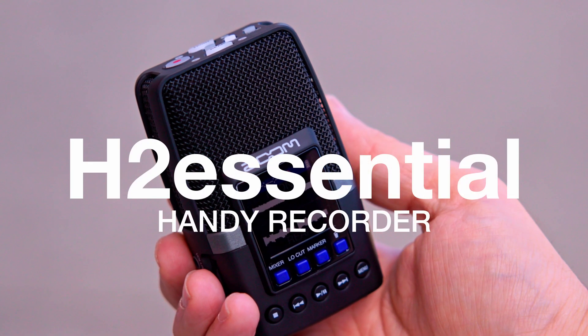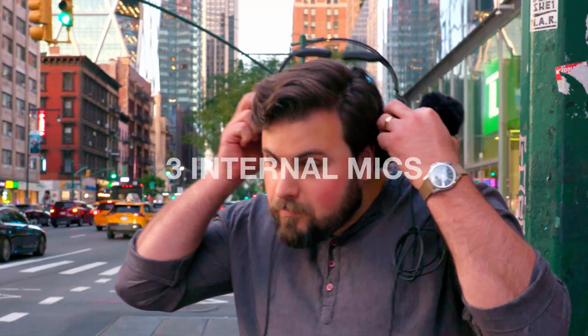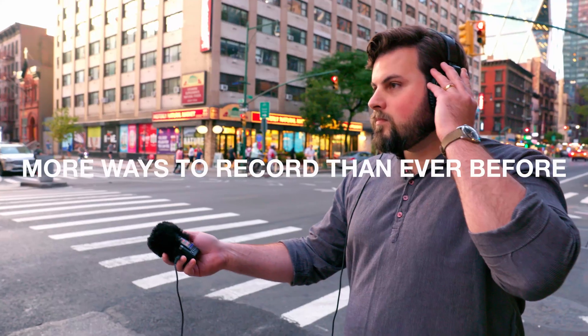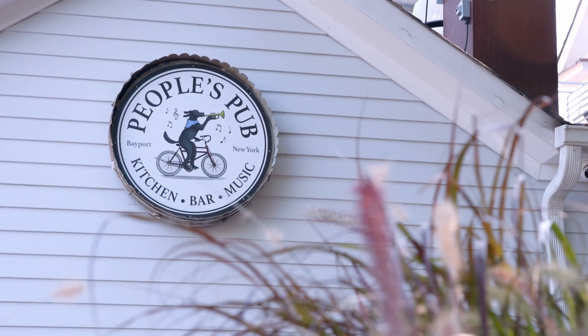Introducing the Zoom H2 Essential. With three internal microphones and the ability to select different mic patterns, the H2 Essential is perfect for creators who need flexible recording options.